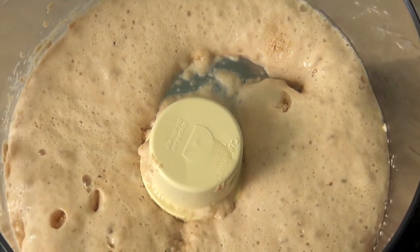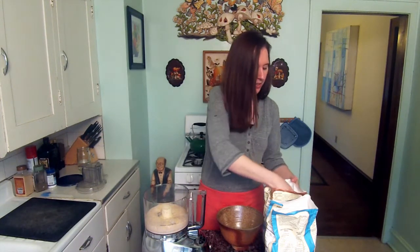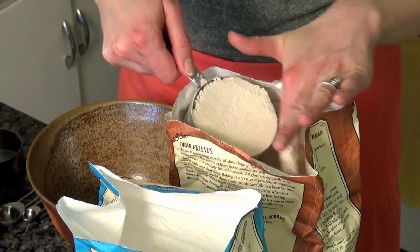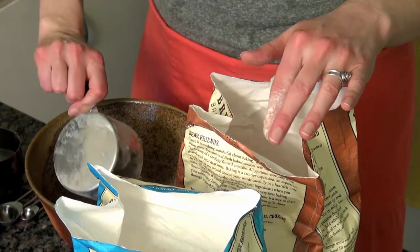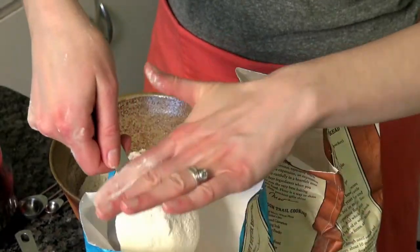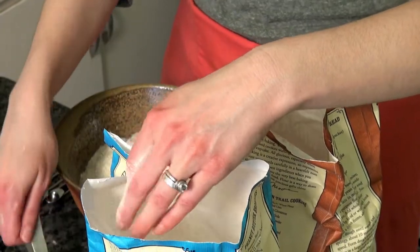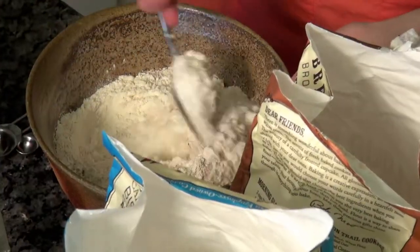The yeast has been activated, so now we're ready to move to the next step. In a bowl I'm going to combine one and a half cups of all-purpose flour and one and a half cups of whole wheat flour. I like to measure out flour by first scooping it, then leveling it off. That way you don't get the compression that happens if you were to shake the flour to measure it. Now I'll mix the flour together.